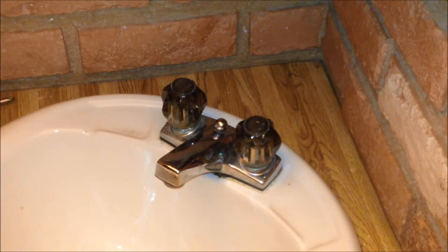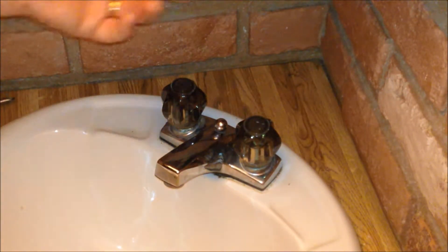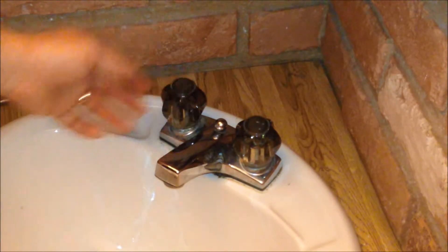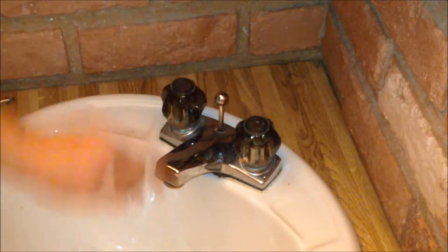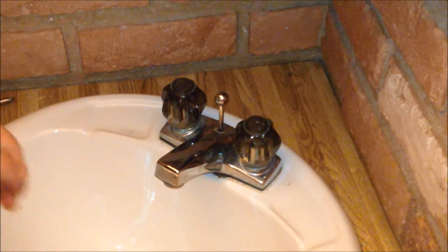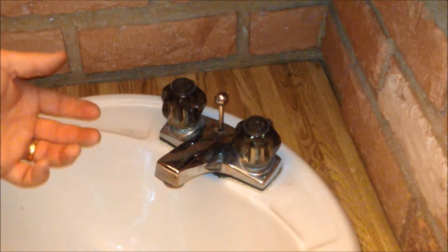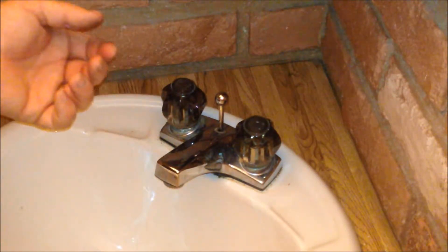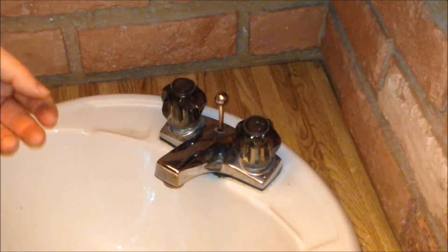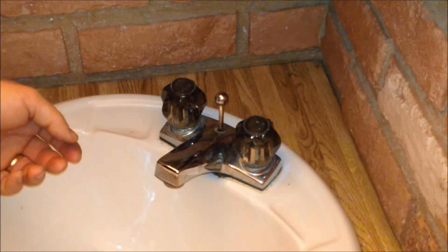The third thing we do after the water is turned off and the pressure is relieved from the supply line is close the drain. Pull the knob up and it should take the drain down. Make sure that it's down. That plunger being down will prevent screws, gaskets, and springs from going down the drain, and it will make your life a lot easier.